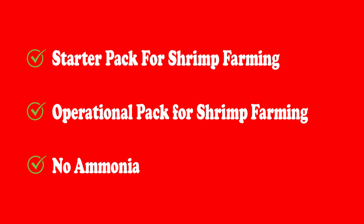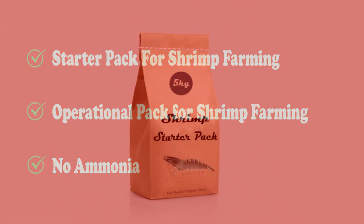Here is the list of products: the first one is the Starter Pack for shrimp farming, the second one is the Operational Pack for shrimp farming, and the third one is No Ammonia. Let me brief you about these three products, their benefits, and their applications.